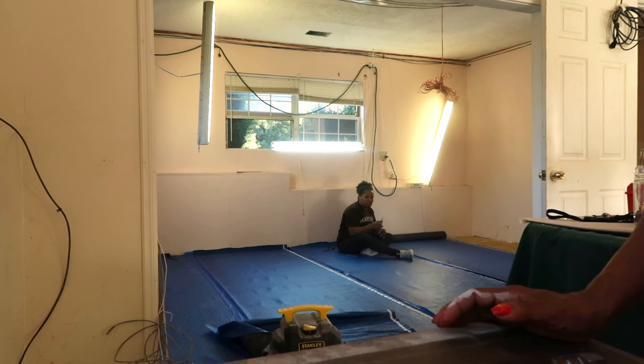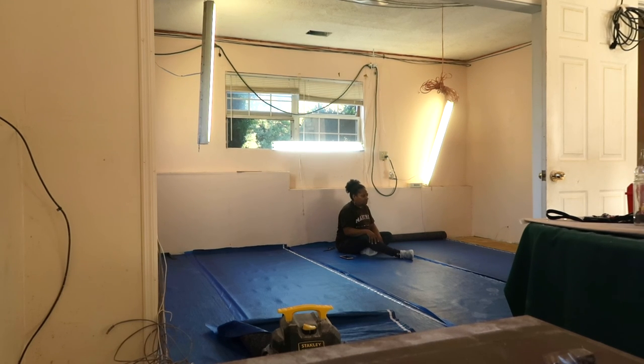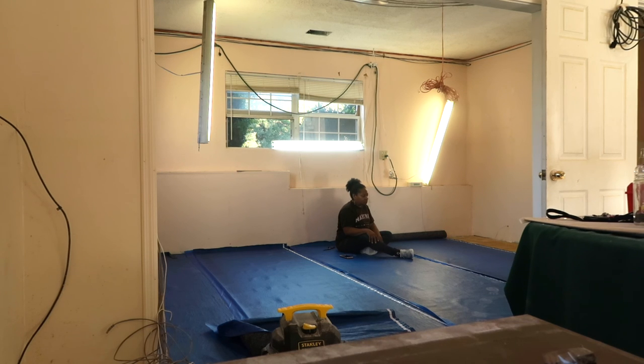Can you guys see the blue — that Glenda's sitting on — that's called underlayment, and that goes on top of the floor. The laminate is going to go on top of that. That's why the carpet had to come up, because the laminate had to go down. We didn't want to do anything over the carpet — it would have caused moisture issues and the carpet would have cracked underneath.